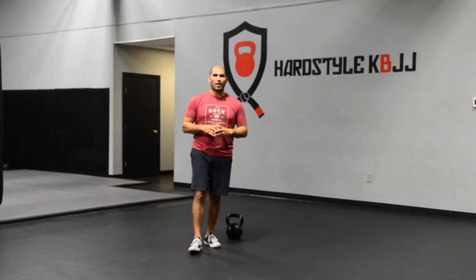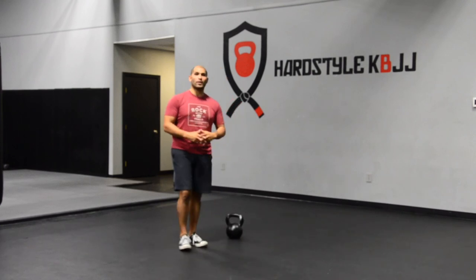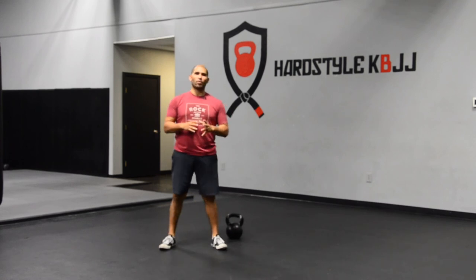Hey friend, Hector here from StrongestHec.com. In this week's Movement Monday, I'm going to be taking you through one of our movement flows that is part of our four week transition phase program.